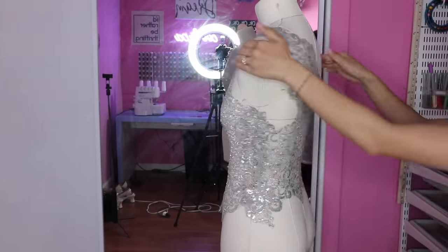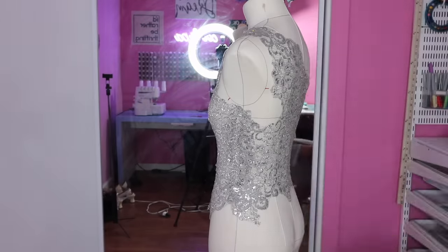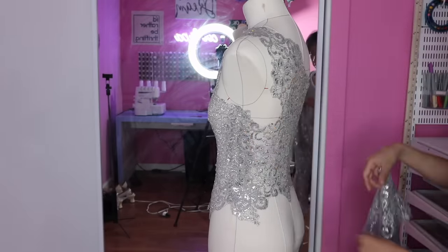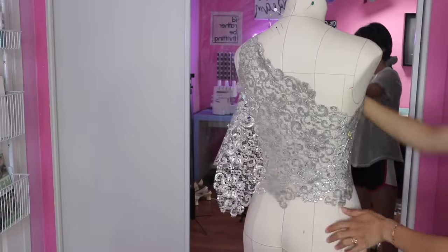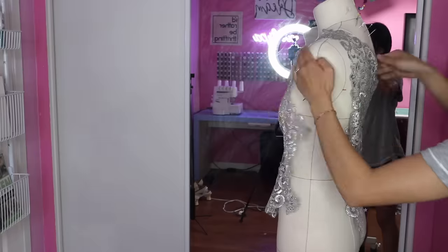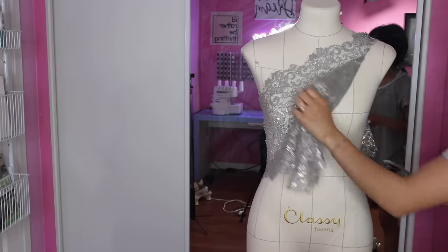I accidentally cut too much off at the back, so I'm going to cut another piece of lace to fill in that spot. Now I can take the bodice off my dress form and secure the stitches even more on my machine.